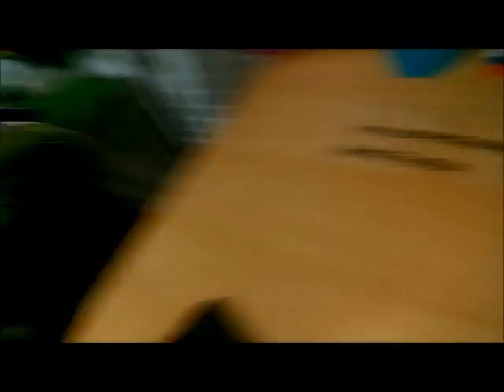Hope you enjoyed this. Be sure to check out my website — www.justmarthadesigns.com. I'm Martha Thurston. Nice to meet you. Bye!